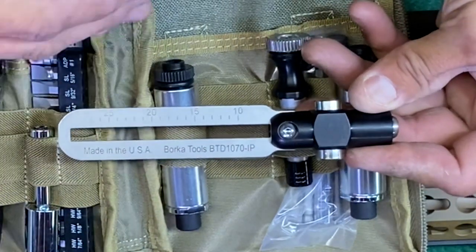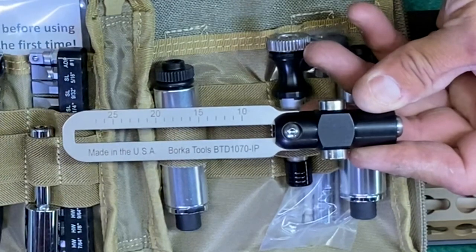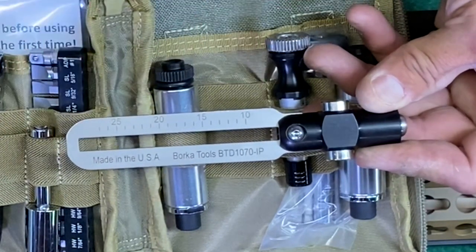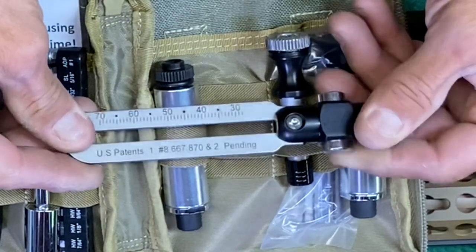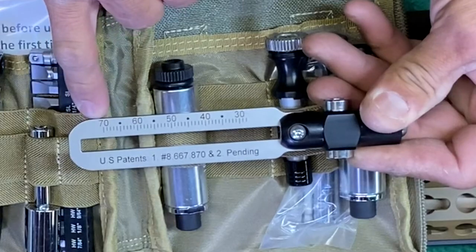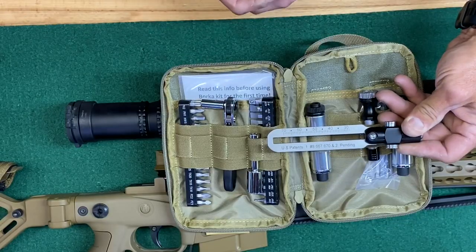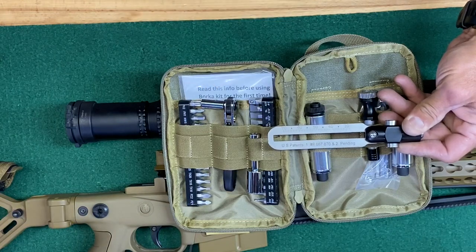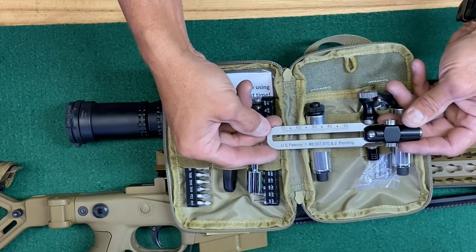This is a two-sided inch-pounds torque wrench that is variable from 10 to 27 inch pounds on one side, and 28 to 70 on the other side. So if you're working with small things like scopes, derailleurs on mountain bikes, or anything like that, you can get an exact torque reading.